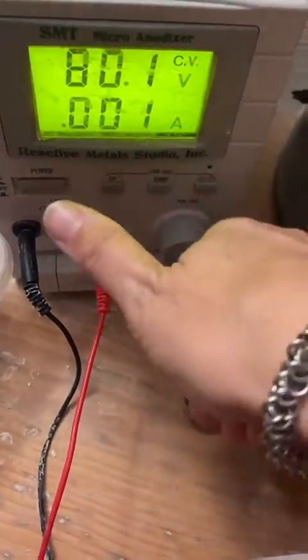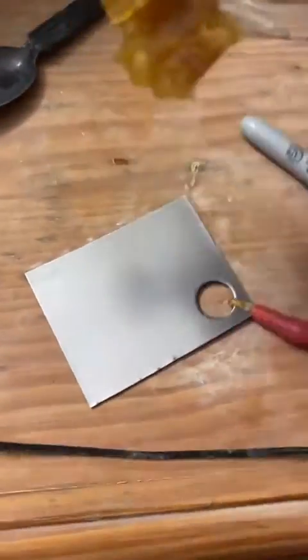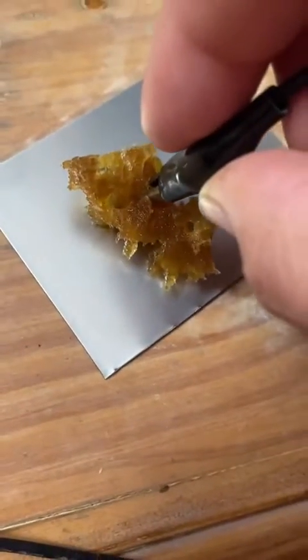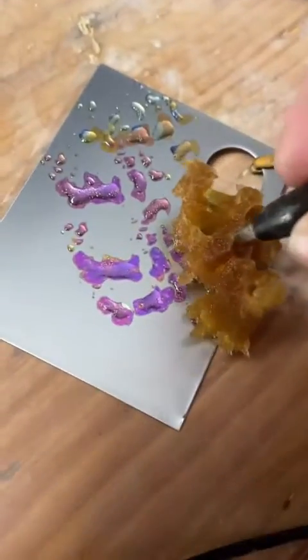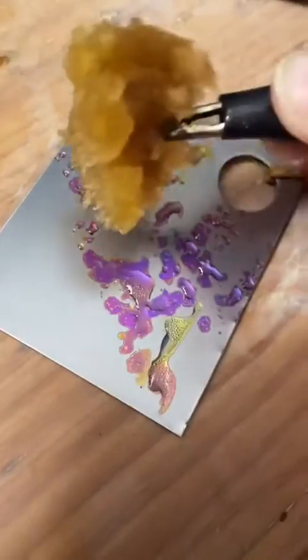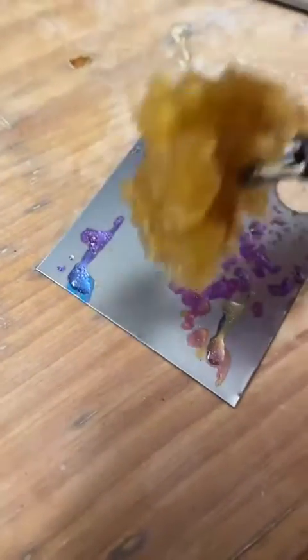The idea is when you hold the sponge onto the niobium, it will change to the highest voltage colour you've set — in this case, purple. If I hold it on for shorter times, it doesn't quite reach the purple. But if I hold it on for a longer time, then all we get is purple.